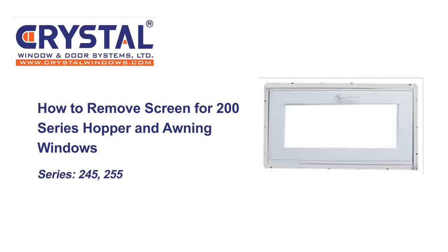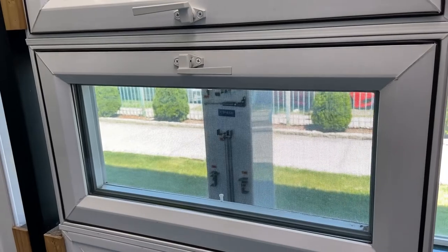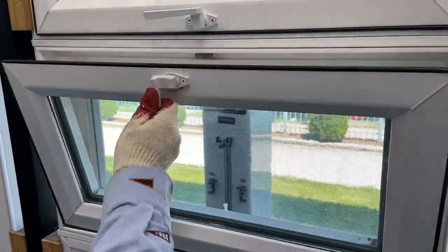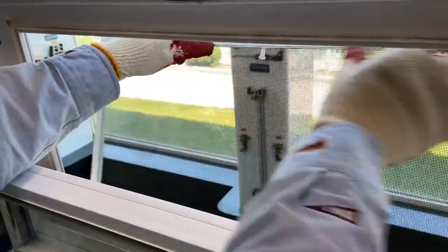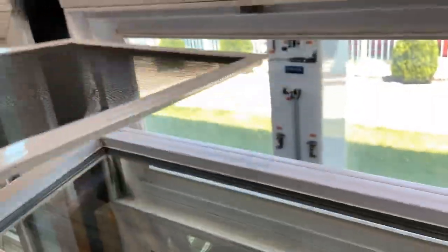How to remove screens for 200 series hopper and on-end windows. Open the window all the way and you should see two pull pins at the top and bottom of the screen. Pull the top pull pin and push your screen outwards to free your screen.